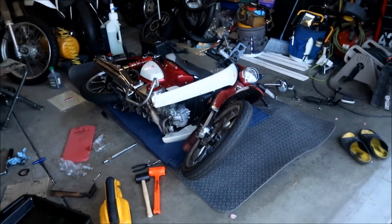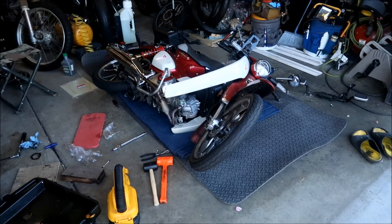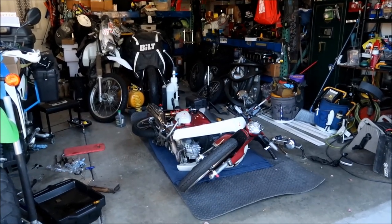Man, I hate to say it, right now would be a great time to work on the valves, especially that bottom one right there. But that's fine. I'm going to clean up the area and then we'll get the bike back up. Alright, here we go, I'm going to lift this bad boy up. Let's do it.